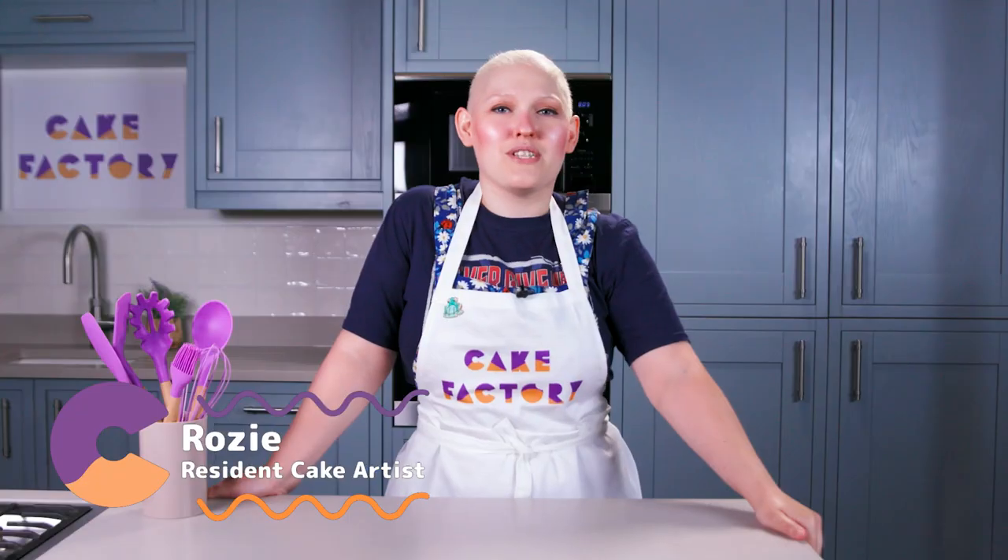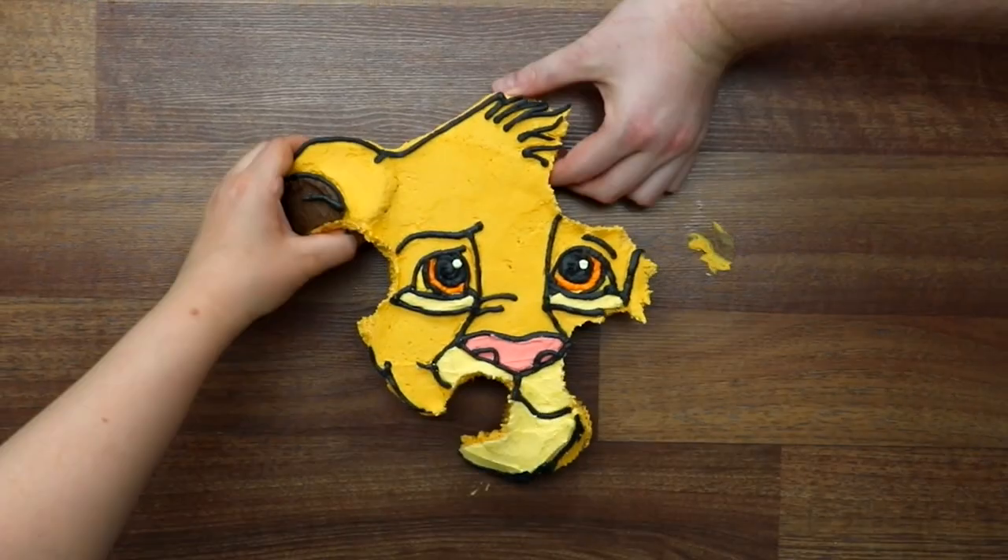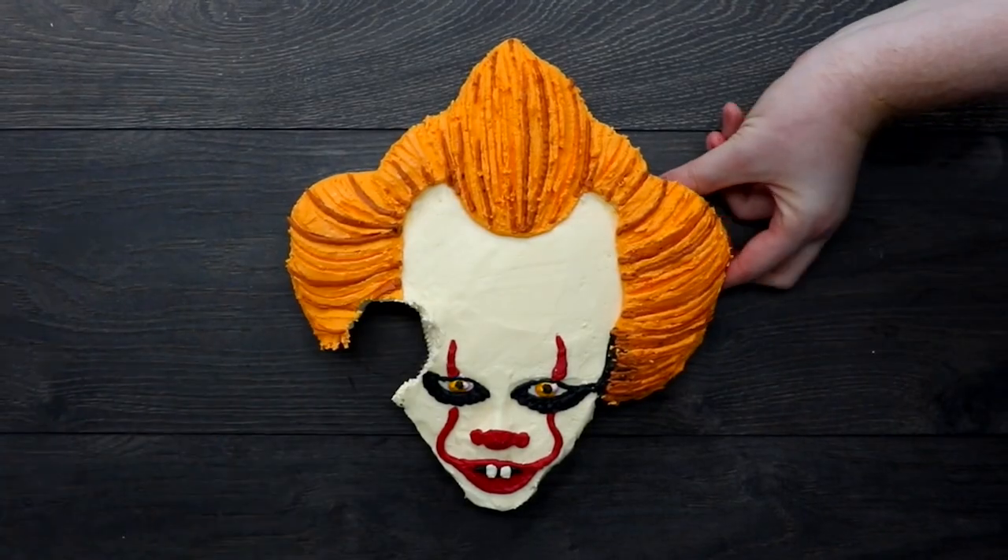I'm Rosie and I'm one of Cake Factory's resident cake artists. Today we're making a pull-apart cake, something I've made hundreds of times on Cake Factory, but I've never shown you how I actually do it. I'm going to give you all my trade secrets.